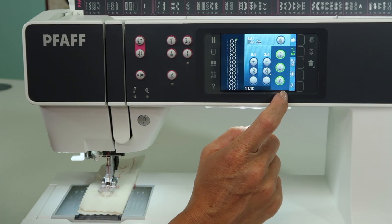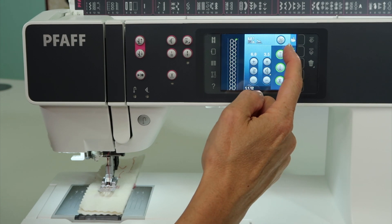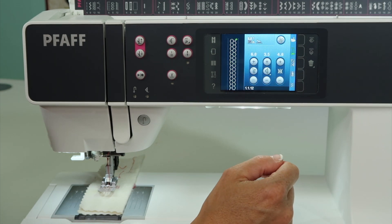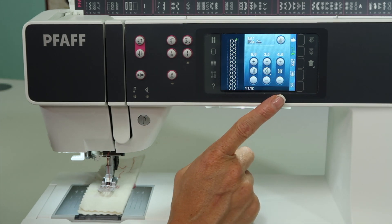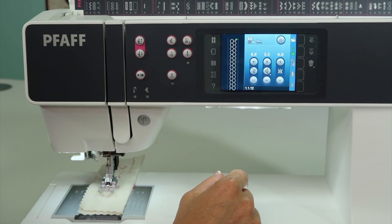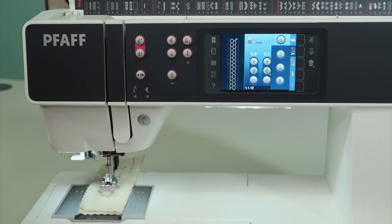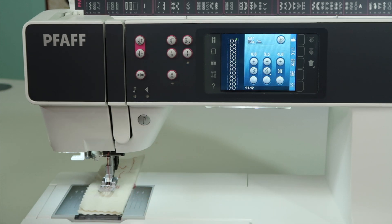Here's another tip: when you have activated one, two, or all three of these features, you'll see a little green activation color right here on screen. When I turn the machine off and then turn it back on, it remembers that setting. So if you're ever wondering how to turn it off, you have to manually go in and untouch those features, and then it won't do those locking stitches and the cut — or whatever you've turned on.